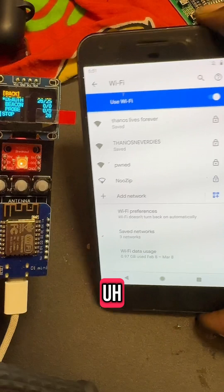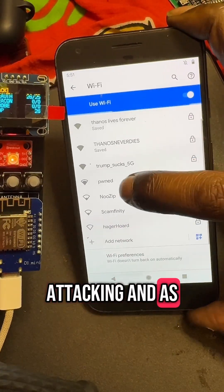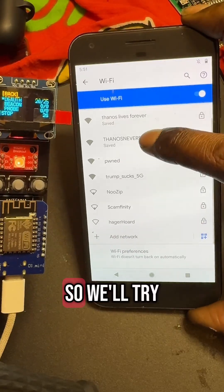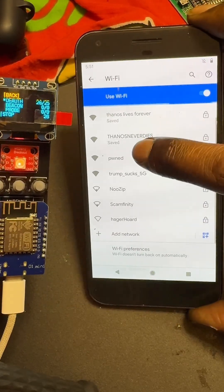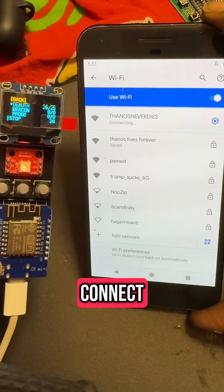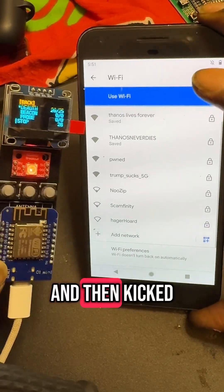Now it's attacking and as you can see I got kicked off the network. We'll try and connect again — you can see you can't connect, just trying to connect and then kicked off again.